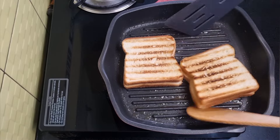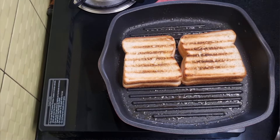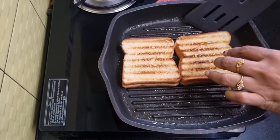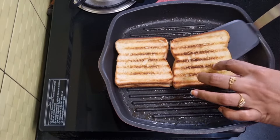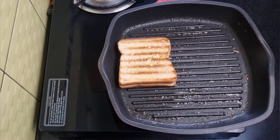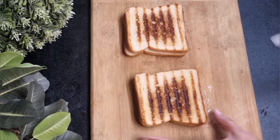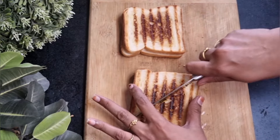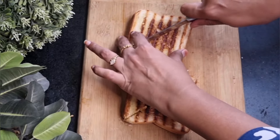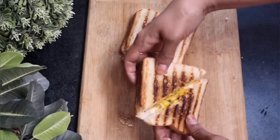The cheese should melt slowly, so keep it on a slow flame. Baste some more melted butter on top so they don't turn dry. Remove from the pan and cut them diagonally while still hot. The aroma of melted cheese mixed with roasted garlic, tandoori mayo, and veggies is simply irresistible.